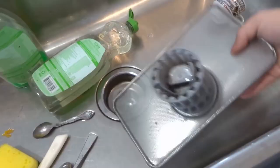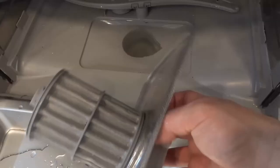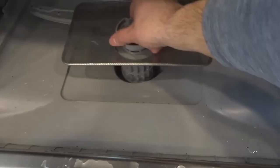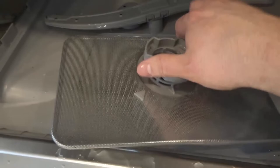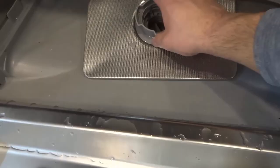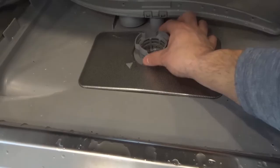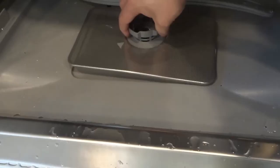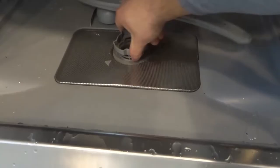Now take the drain trap and walk it back over to the dishwasher. When you put it back in, make sure you have the right orientation — it's not centered, so there's more of the trap on one side. If you try to put it in the wrong way it won't work. Slide it back into place working around that component inside. Once dropped in, it's still loose, so apply some downward pressure and rotate it clockwise to tighten it in place. Once it's firmly secured, it can't move — and that's it.